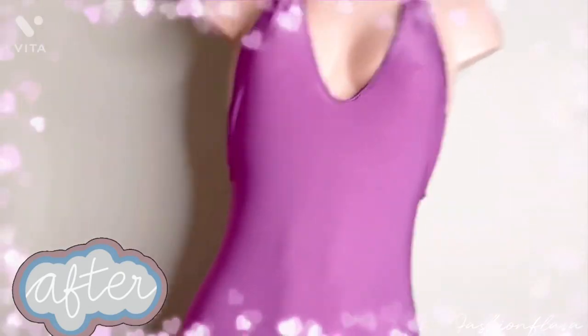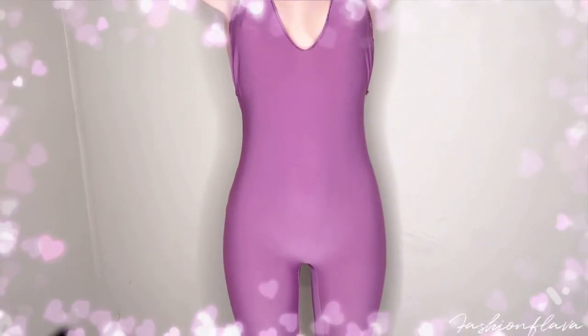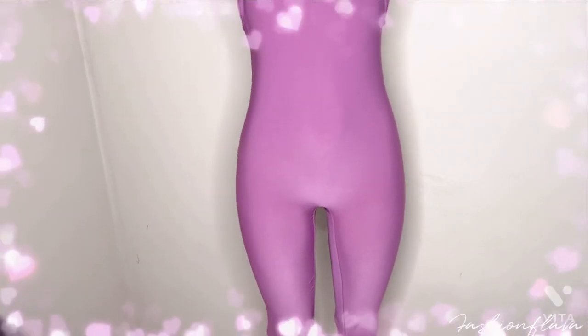Here is the final result — it came out so cute! This was a very easy pattern to make and I recommend it. If you like this video, don't forget to subscribe, and I will see y'all in the next video.